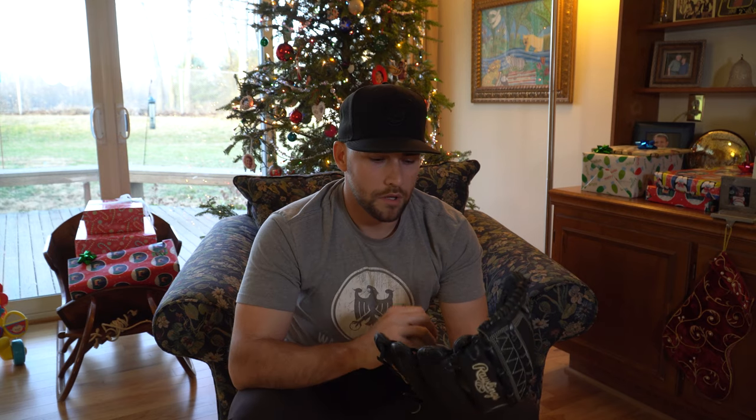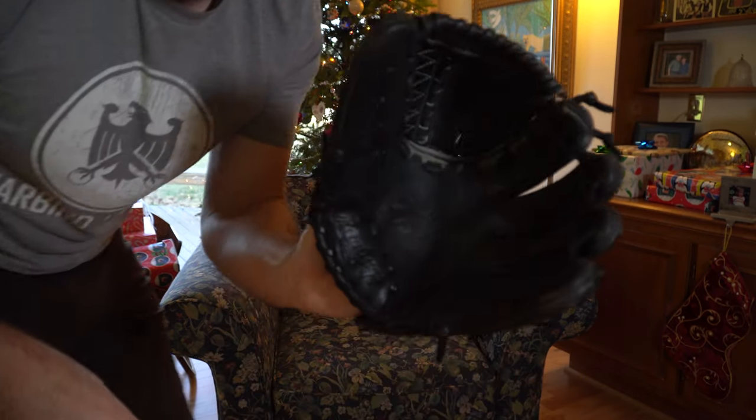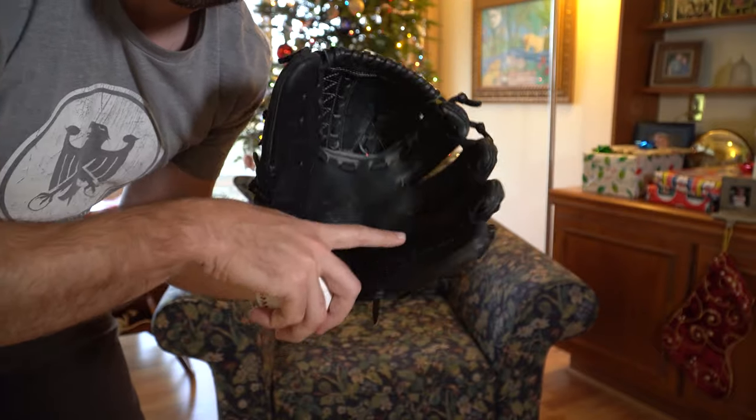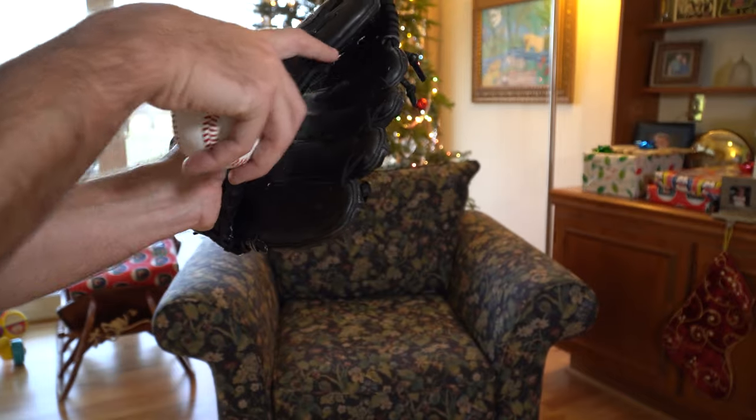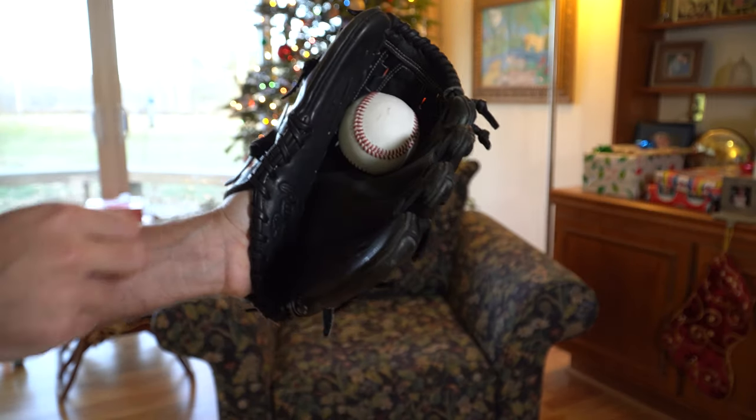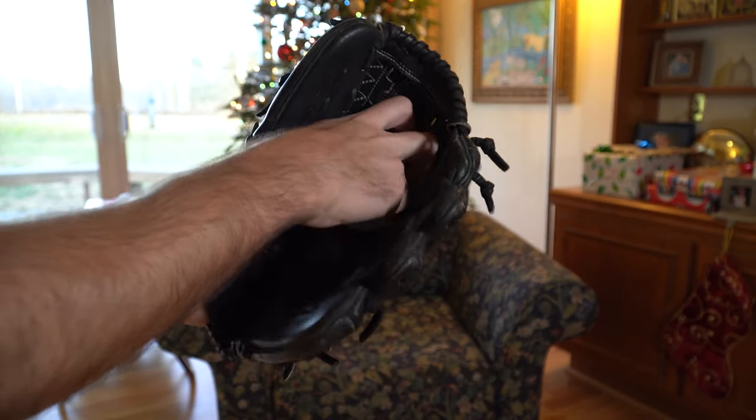So number one, this is going to change based on position. I have here a Rawlings Heart of the Hide — a pitcher's model, 12 inches. The way you're going to break this in and mold it to your hand is highly dependent on the position that you play. This video will cover baseball first, then softball at the end. If you're a baseball infielder, we want to close this glove shallow — a shallow pocket that's going to be easy to grab a ball out of.